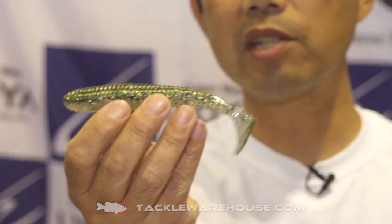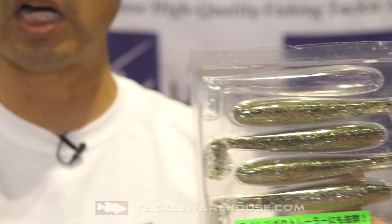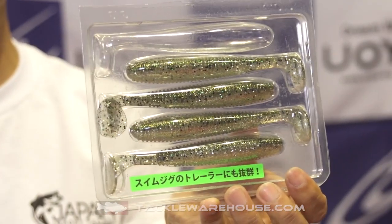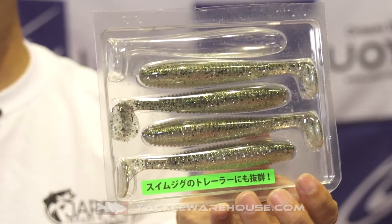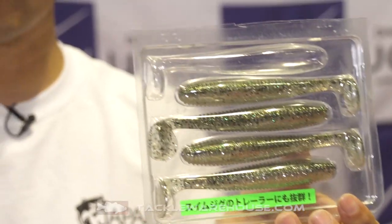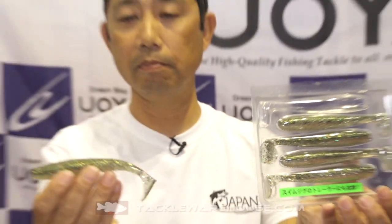This 5.5 inch has a recommended hook size of 6 oz. But when you put a 6 oz hook on it, the bait floats — that's how buoyant it is. So you do have to use a wire sinker or a clamp to make the bait sink or suspend.